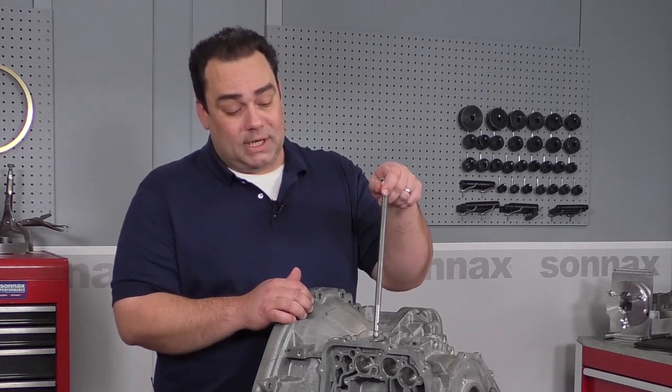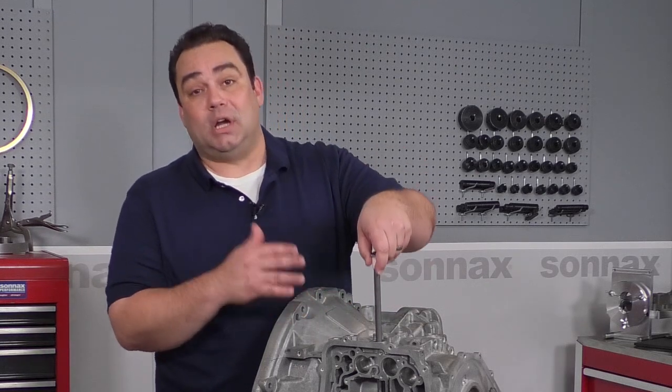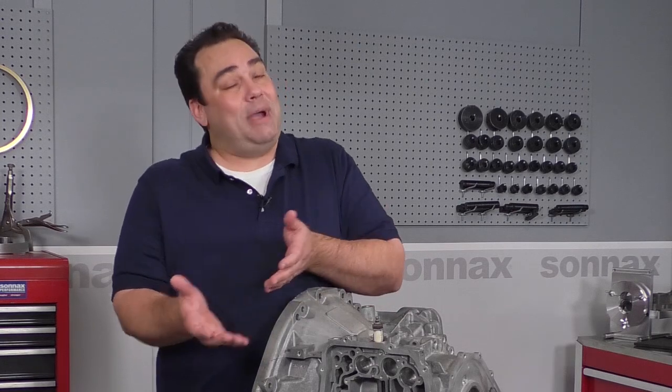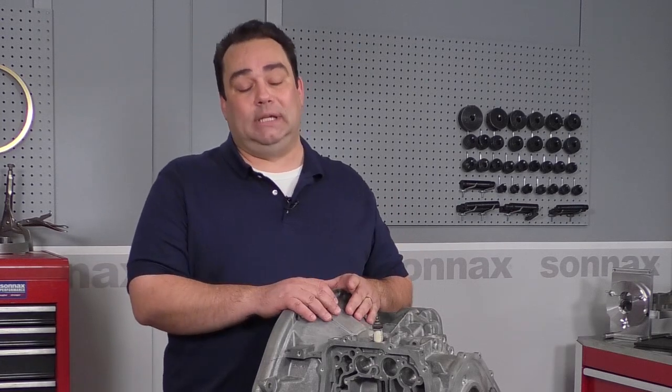As you know, water in a transmission, even a small amount, is going to cause shuddering and comebacks. Now when you buy a new shaft from OE, you get the same nylon bushing. So basically it's not a matter of if, it's a matter of when this is going to happen again.